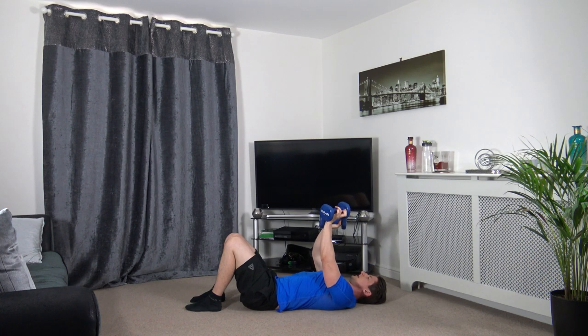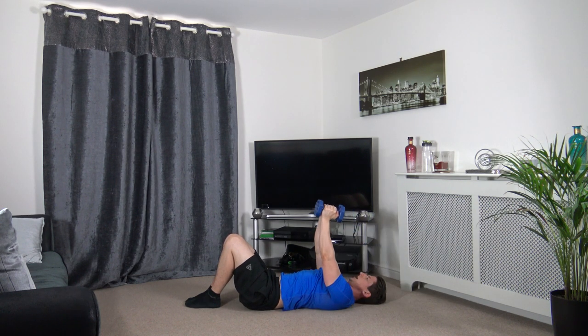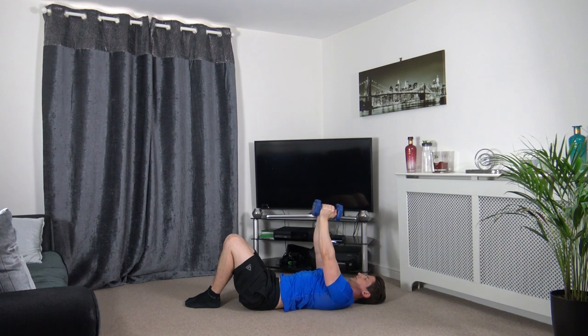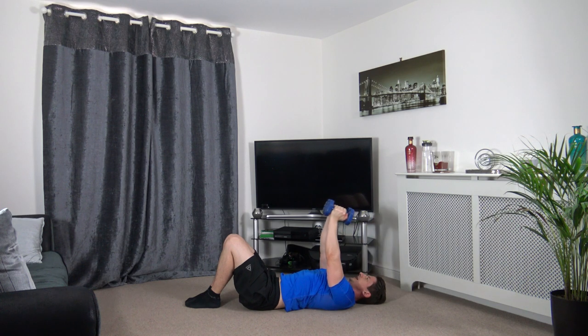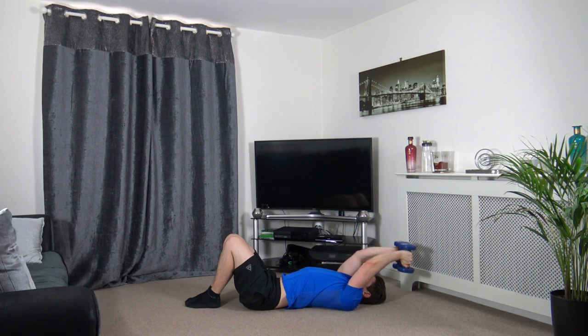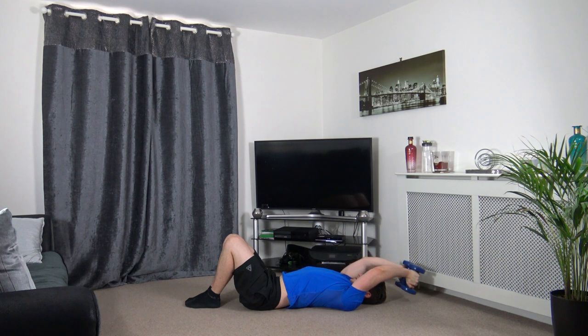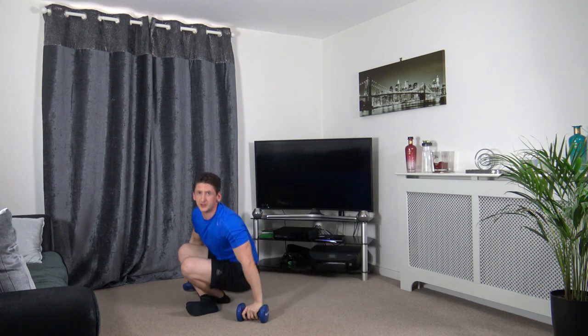Dumbbells together for the dumbbell pullover. Drop it down slowly, back up just over the upper chest. Take your time with it, slow and controlled.